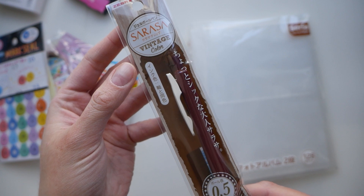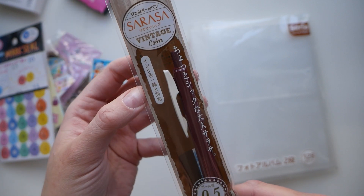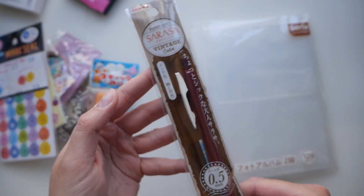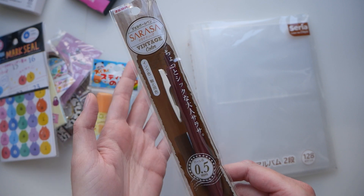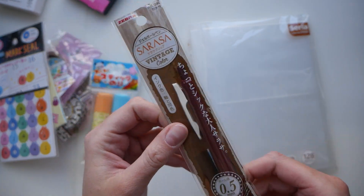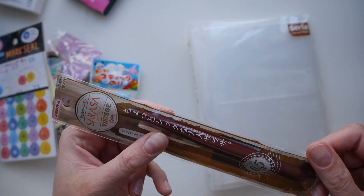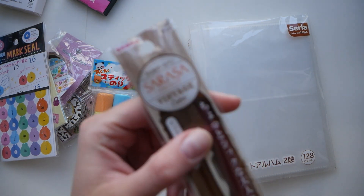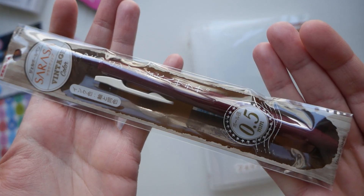They had Zebra Mildliners and also Zebra Sarasa gel pens. You can buy this brand at Indigo and Staples, not a problem. But I wanted to get one of those vintage kind of color ones, so I got this one. I'm curious to see what color it's going to be exactly — it looks like reddish brown. And it's 0.5mm.